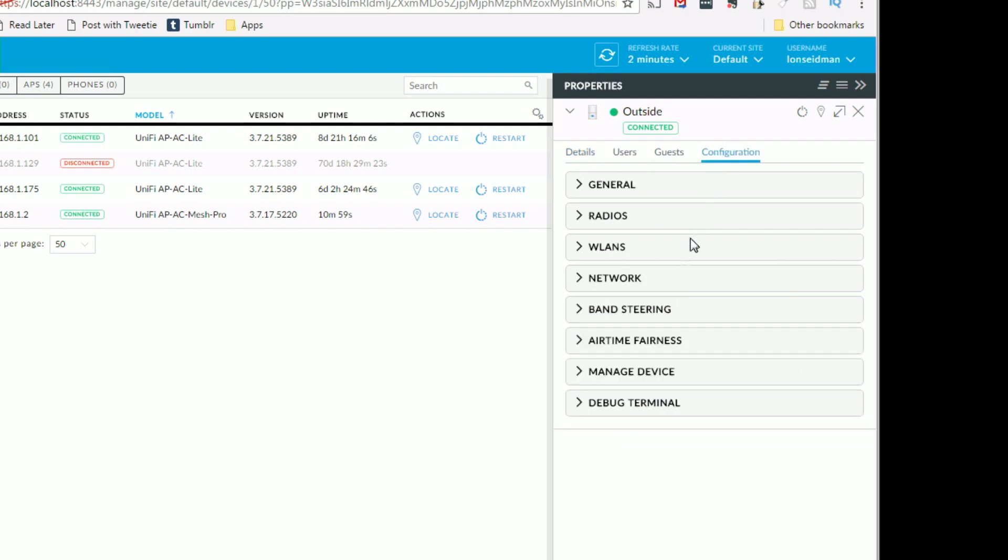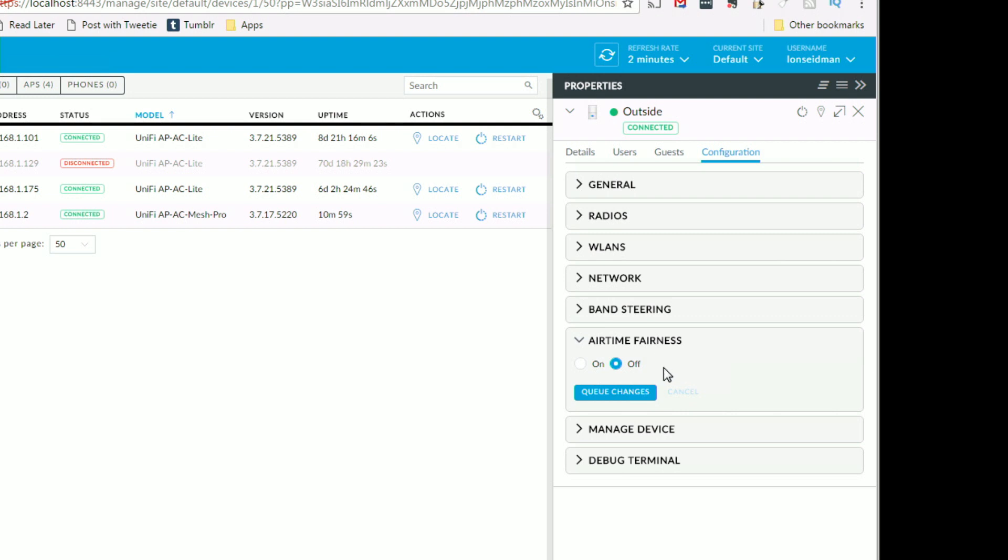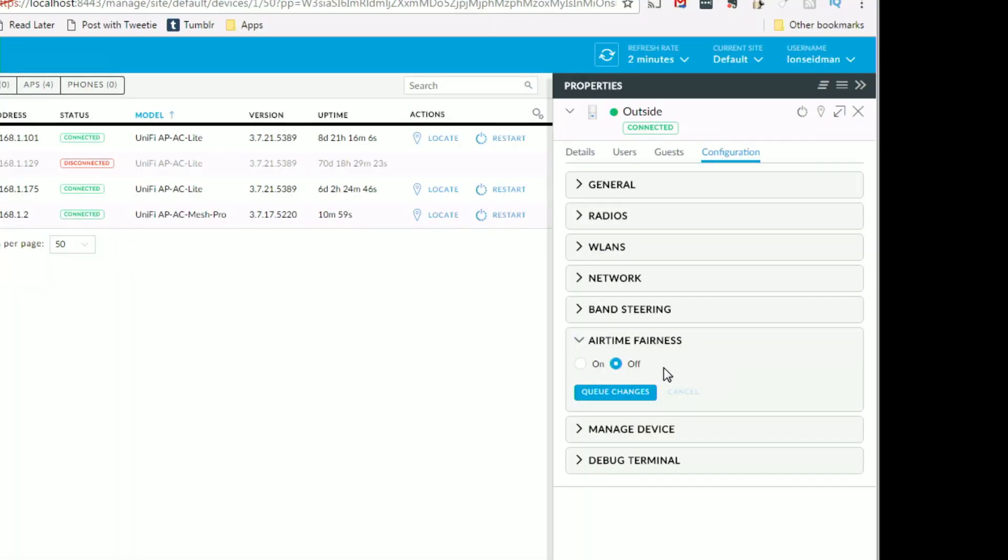I want to show you one feature unique to this particular device, which is airtime fairness. This is on their pro-level devices and is designed for public spaces that are going to be using the Wi-Fi, because you don't want one user dominating all of the traffic. This thing will actually divvy up the available connection speed to the users evenly, and will make sure no one person can dominate the entire connection — doing some network throttling to keep everything working fairly for everyone connected to it.